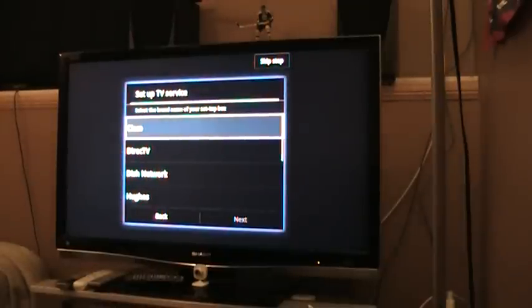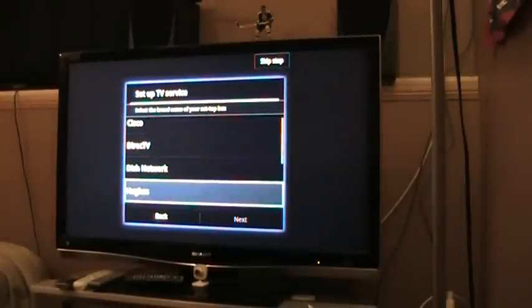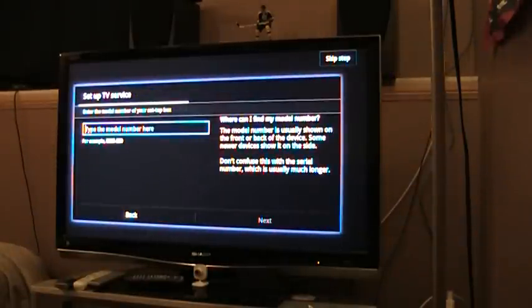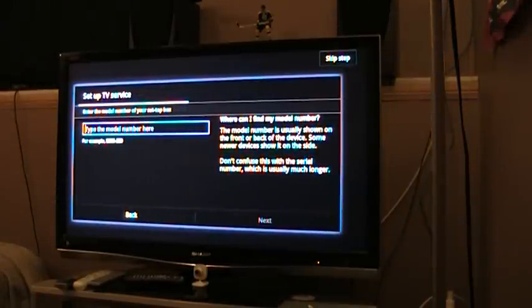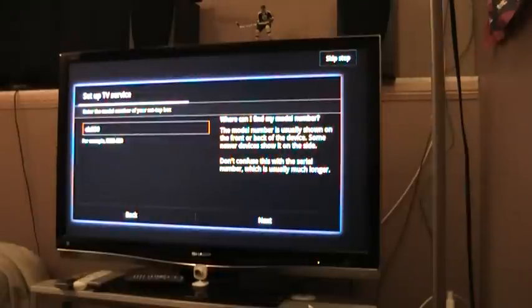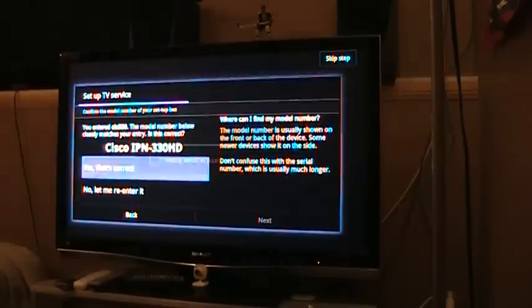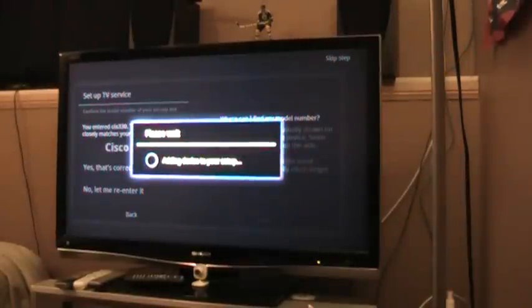It asks you for the model number, and as I said it was the CIS IPN330. So again I just tried this out, playing with it. I searched for that, and the closest one it says is a Cisco IPN330 HD. I just figured, why not, let's give that a shot. So you click on that and it'll do its applications install and whatnot.